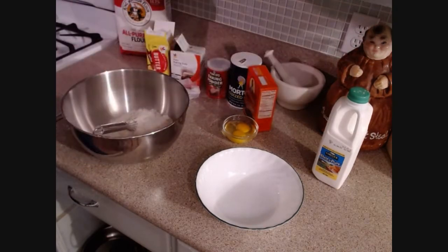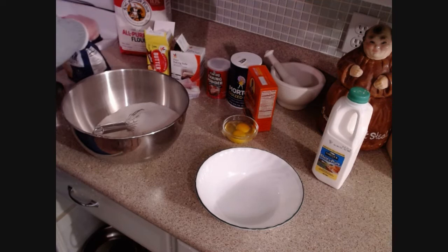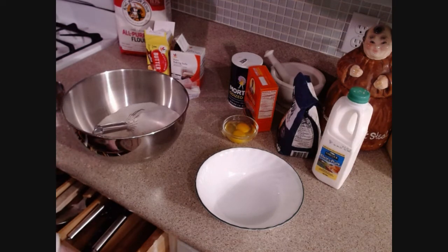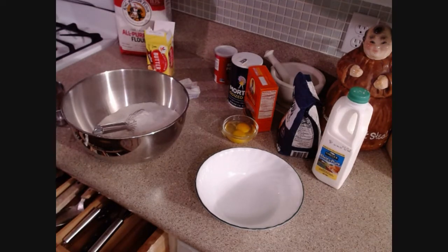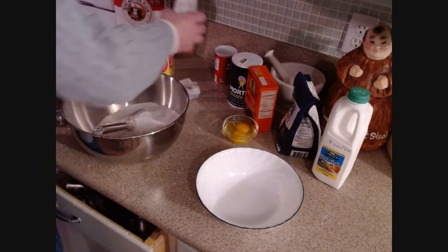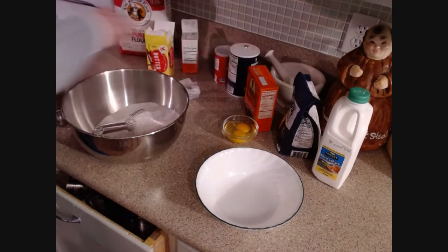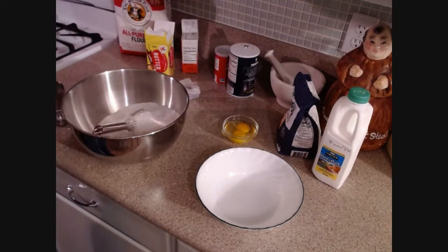I'm going to add about three-quarters of a cup of sugar — you can add more or less depending on how sweet you like it. A tablespoon of baking powder. Now, traditionally soda bread wouldn't have baking powder, but I find adding a little bit helps. A teaspoon of baking soda, and a teaspoon of salt. Now I have these currants I'm going to use.